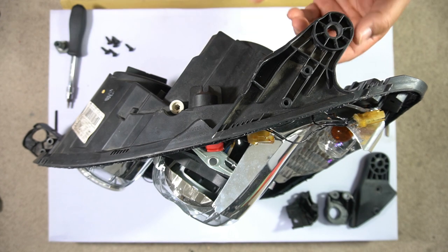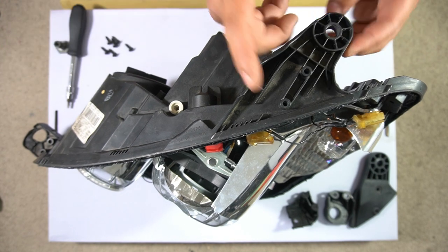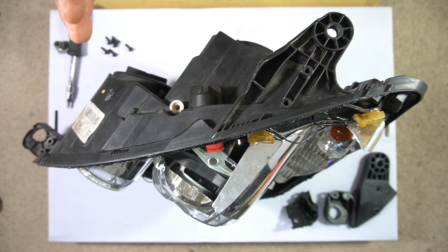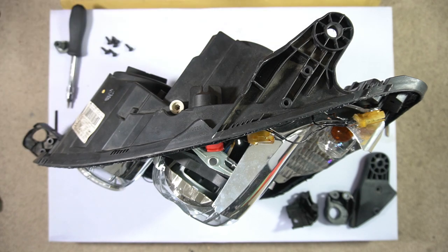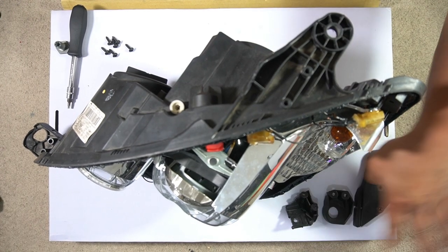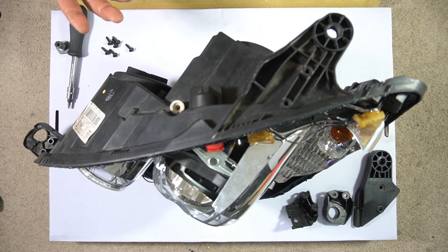If you think about it, this part here is the only part holding your headlight. It wouldn't take much to tap something or hit something with just a little bit of force to break the mount. But if you hit a car and the headlight takes the majority of the impact, most likely you're going to break every single mount. That's why they came out with this kit — you have three mounts here that you can buy to replace the headlight mounts.